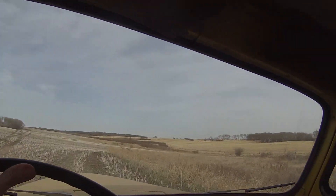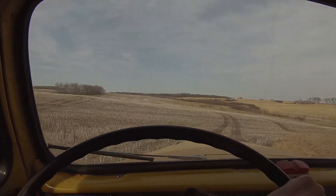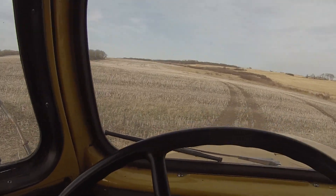A little bit of landscaping here with the 2140 loading up gravel, and the old R160 here is transporting it down to the location where I need it.